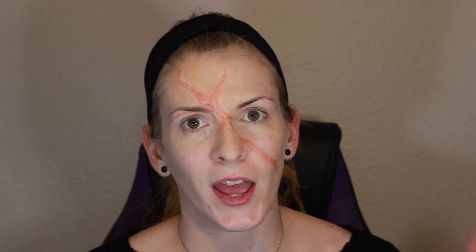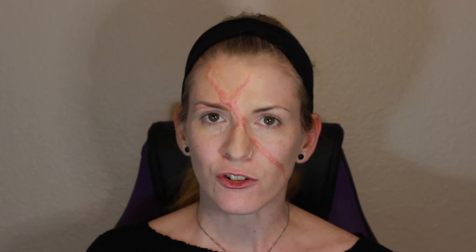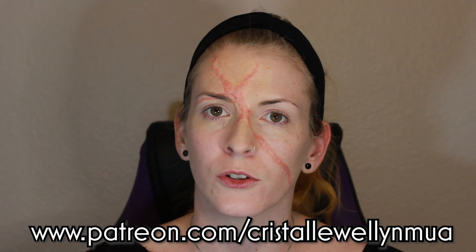And there you go — three-way scar application. We have our foam latex, our Pros-Aid transfer, as well as some two-dimensional scar stuff. That is our scar application. If you haven't already, go ahead and give this video a like and subscribe to my channel. If you're interested in more content like this and want some exclusive perks, you can go over to my Patreon and sign up. We have perks from $5 a month to $15 a month. Thank you so much for watching. I hope you learned a little bit and I will see you guys next time.